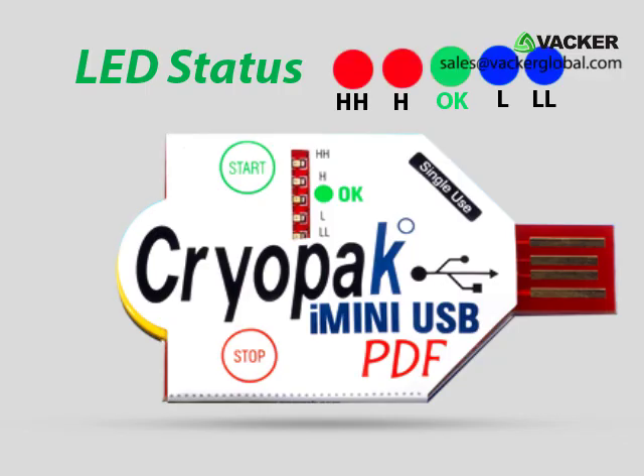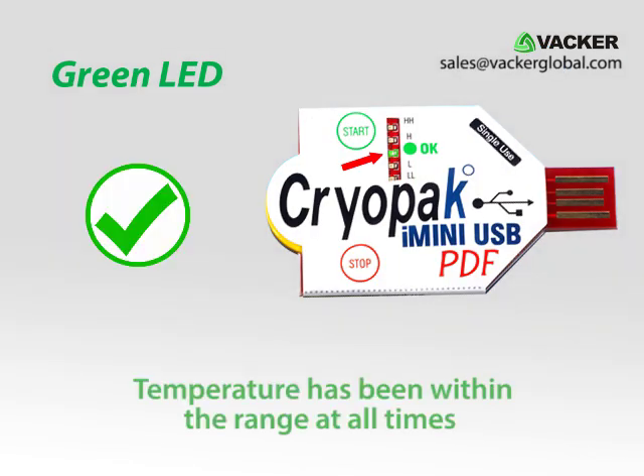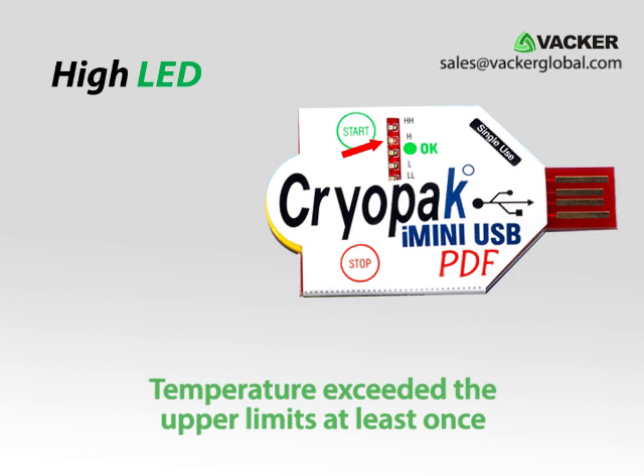At the end of the transportation the customer checks the status of the LED. If the green LED blinks it shows that the temperature has been within the range at all times. If the red LED is blinking it means that the temperature exceeded the upper limits at least once.